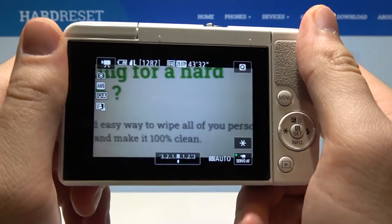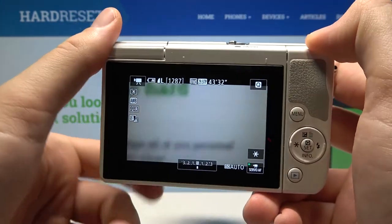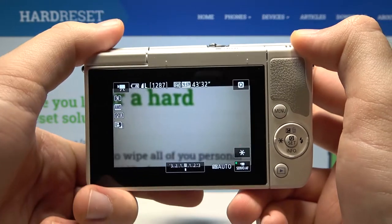As you can see, our device is turned on. If you find this video helpful, remember to like, comment, and subscribe to our channel.